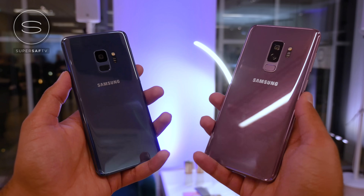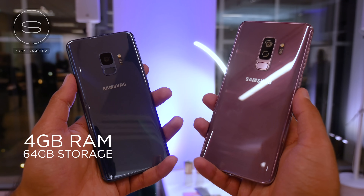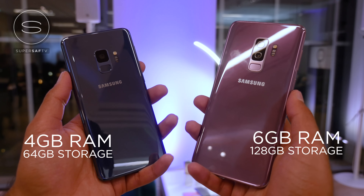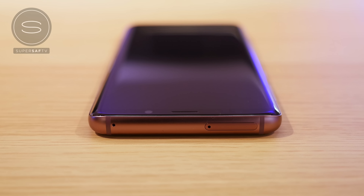This is where the similarities between the S9s stop. The S9 comes with 4GB of RAM and 64GB of base storage, whereas the S9 Plus comes with 6GB of RAM and 128GB of base storage. Last year, the S8 and S8 Plus were practically the same device apart from size. But this year things are different — the additional RAM on the S9 Plus should be better for multitasking, and the additional storage is always beneficial, although you can expand storage by up to 400GB on both devices via the microSD card slot.